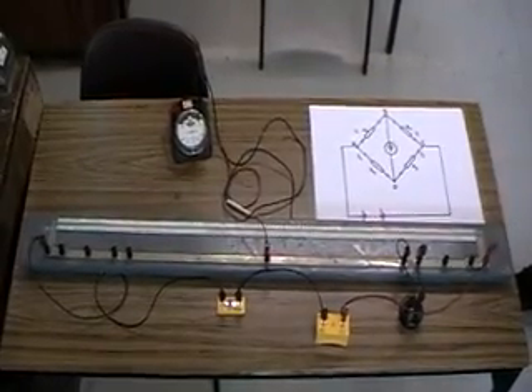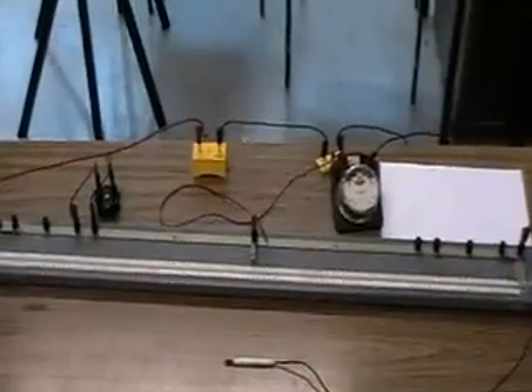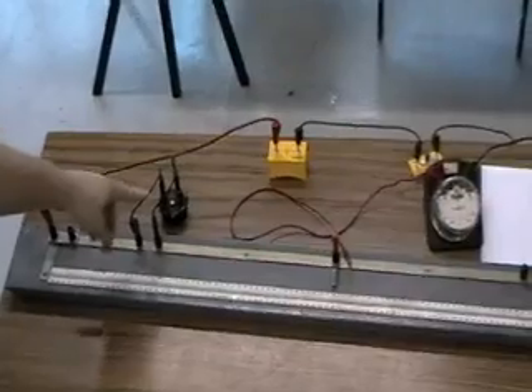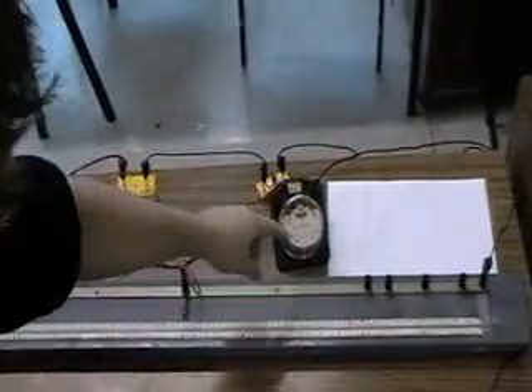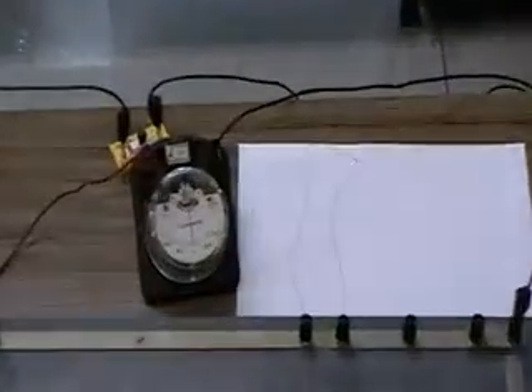We are using this to find the resistance of a wire. A metre bridge is made of a metre of wire with a metre stick, a known resistor, a cell, a switch, a galvanometer, a wire of unknown resistance, and a sliding contact.